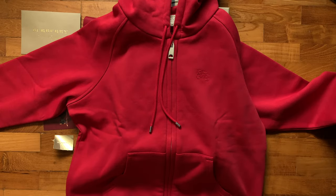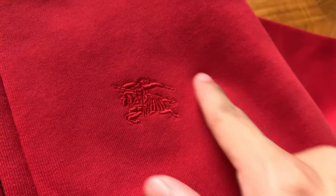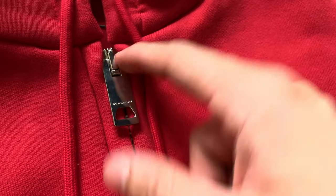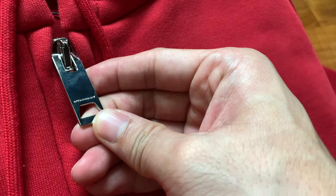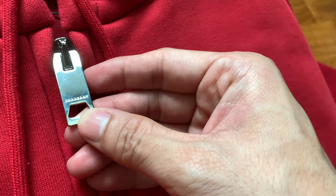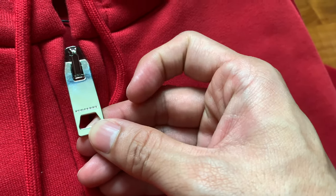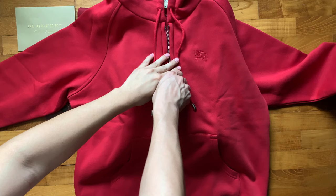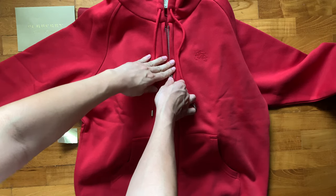Let's take a closer look at the details. On the left chest, you can see the Burberry logo embroidered into the hoodie. Here's the zipper — it's a beautiful big zipper with the Burberry logo written on it right there. The zip is thick, metallic, nice and bright, and should be smooth all the way to the bottom.